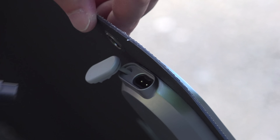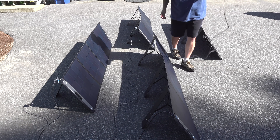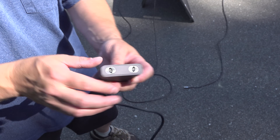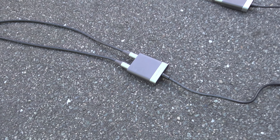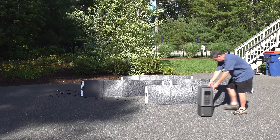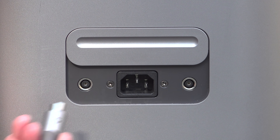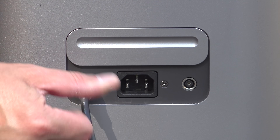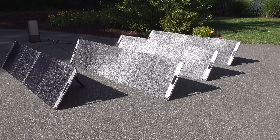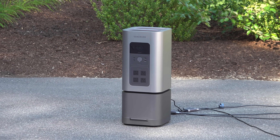There are only two solar input ports on the Home Power unit itself, so the way you connect four solar panels is you take two of them and plug them into this splitter box, combining two panels into one, and then connect each splitter into one of the ports on the Generac. Even on asphalt you can see that the small wheels do a really good job of moving this thing around. The protective door is even magnetic — a nice upgrade considering most companies will just give you a rubber flap to protect these ports.